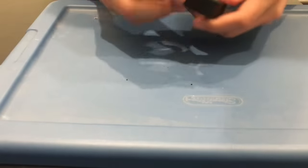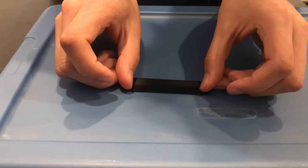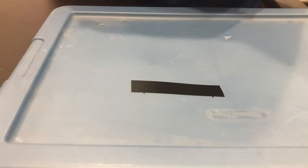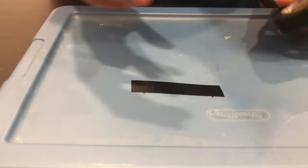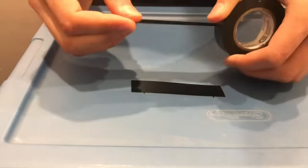You're going to get a piece of electrical tape and put it next to the marks that you made. Make sure to flatten out any bubbles in it — this is the most important part. Then you're going to get another piece of tape and put it on top.